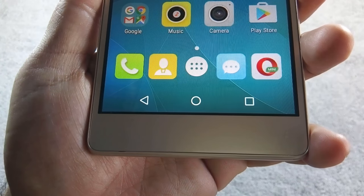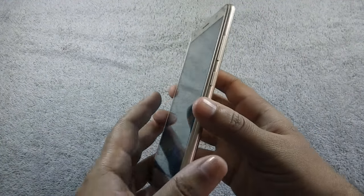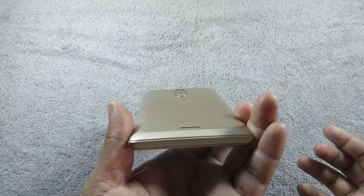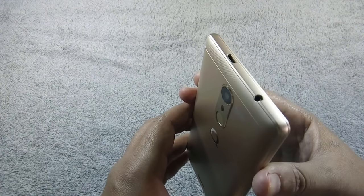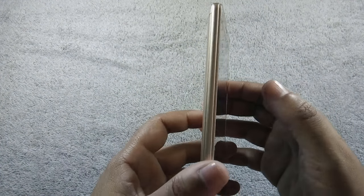The phone has on-screen navigational buttons. Build quality of the phone is good. The phone feels solid and sturdy in hand. It is made of plastic and the build quality is not on par with QMobile S6, but still the phone does not feel cheap. I have not noticed any sound or creaks during my testing.